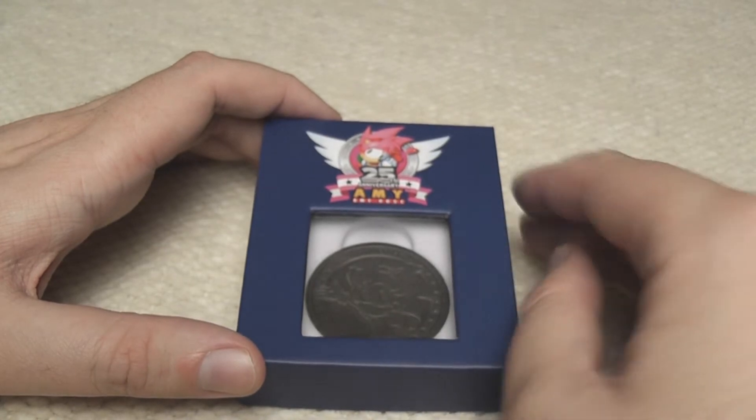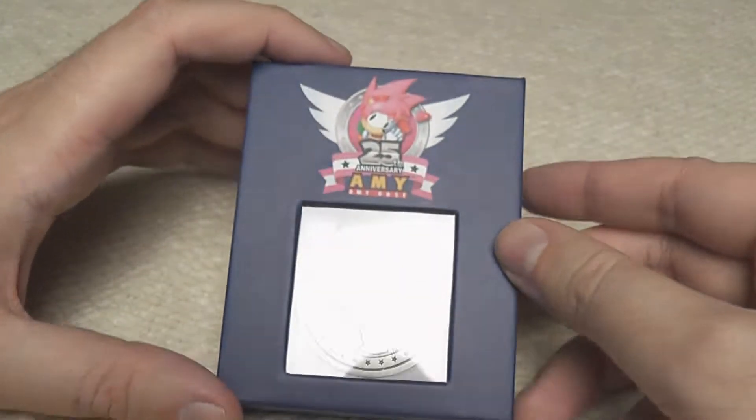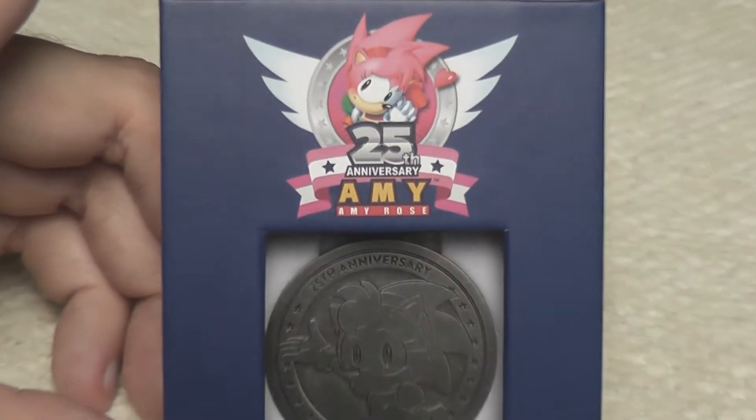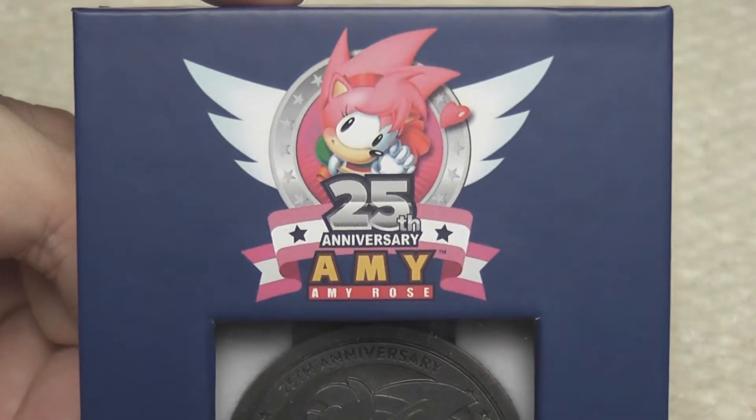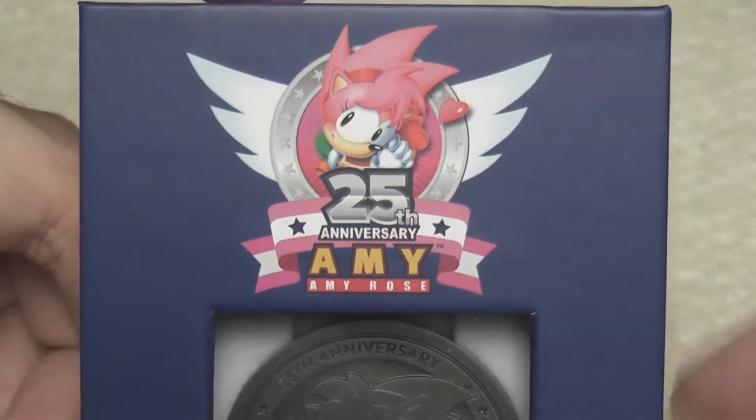I was really impressed and they even had some exclusive items and one of them which caught my eye was this. What is it? Well, it's the Amy Rose 25th Anniversary limited edition coin. Yes, that's right.